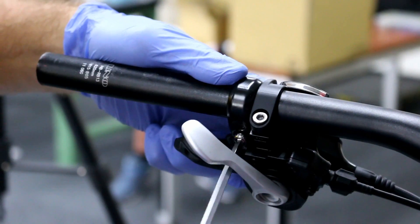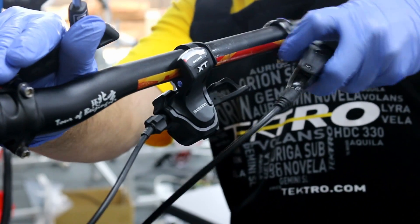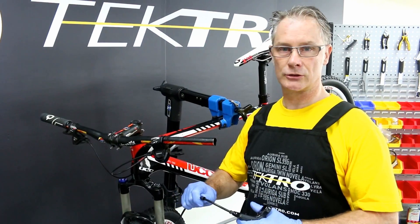First step, using the 5mm Allen wrench, remove the brake lever body from the bar. Next, let's remove the retainer bolt cover, like so.